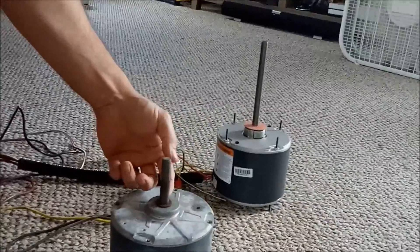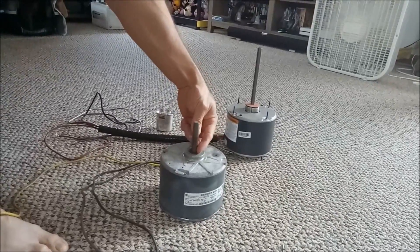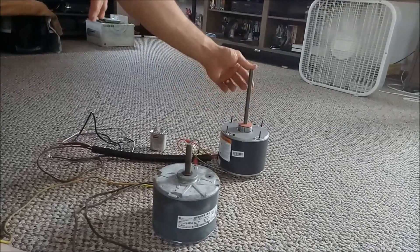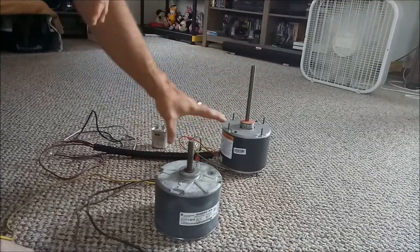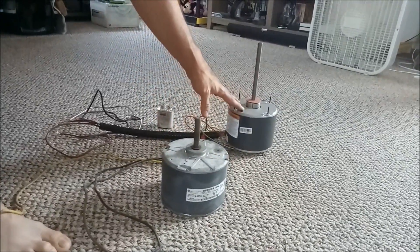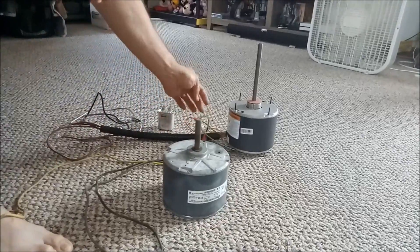I measured mine to see exactly how far the blade was from here to here, so when I put it on I can measure and make it the same, because they have a lock nut. They don't make this original one anymore, so this is the replacement motor, which is used for more than just my central air unit.